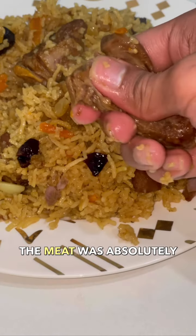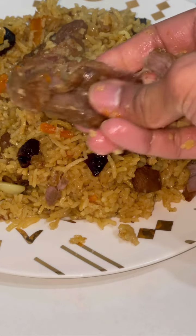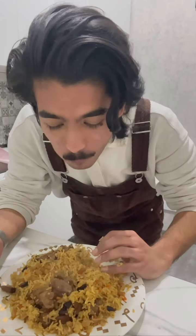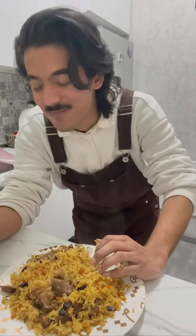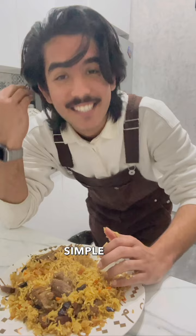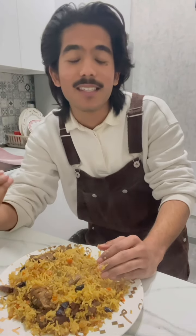Mashallah, your dish is ready! You can decorate it the way you like. The meat was absolutely tender, to be honest. Simple and lovely — just so simple and so beautiful.